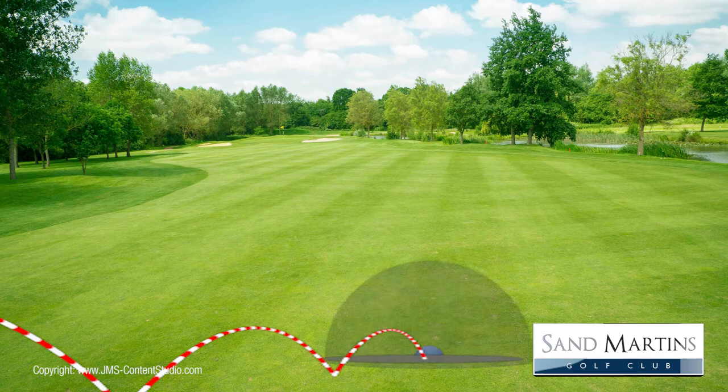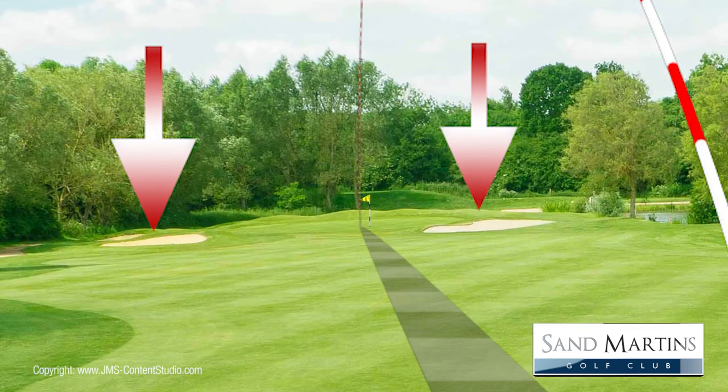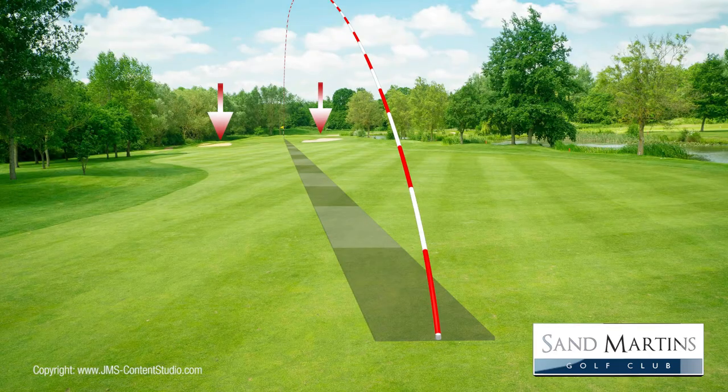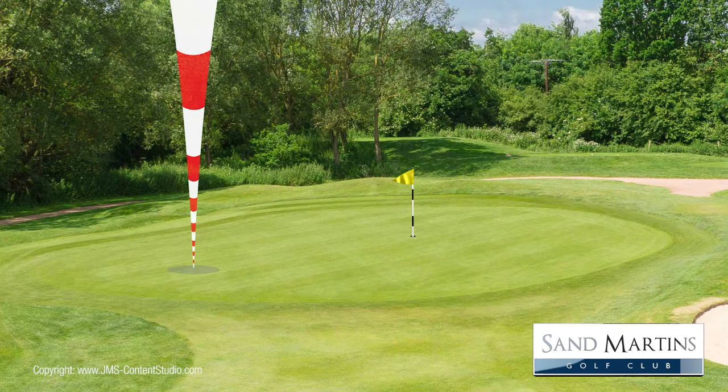A good drive to the corner of the dogleg will leave you a second shot of around 160 yards. Be mindful of the two bunkers guarding the front of the green, one on each side. Club selection is important here as it's a long green, which can make a 2 to 3 club difference depending on where the pin is positioned.